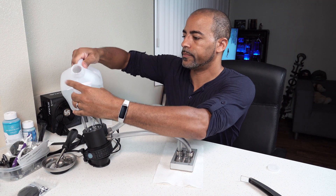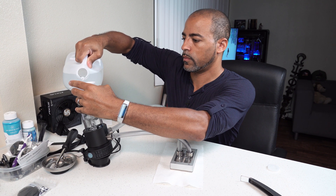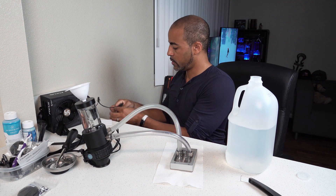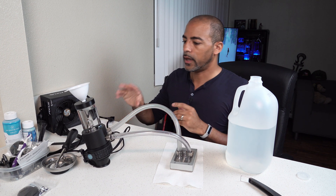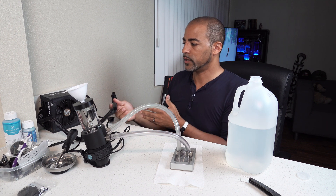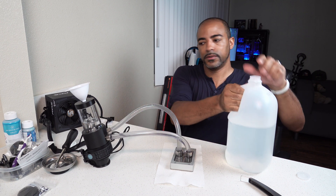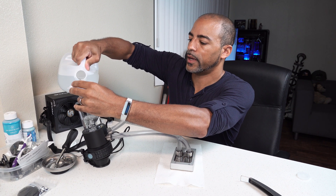I'm going to have to put more water in there, but in the meantime let's plug this in. If you didn't see my previous video on testing, definitely take a look, because you do have to put a jumper on your power supply to trick it into thinking it's actually plugged into a motherboard. Now I can flip the switch. I'm only going to fill a certain amount at a time because as the water goes through the whole system it actually lowers, and the last thing you want is for your pump to run dry.